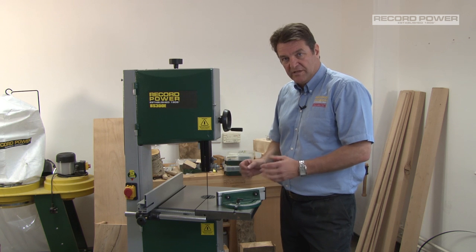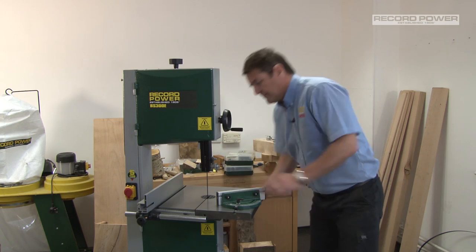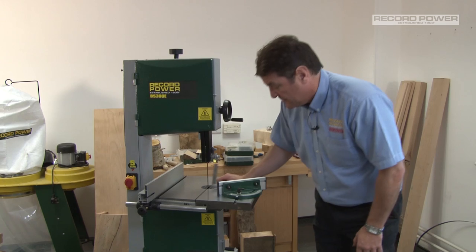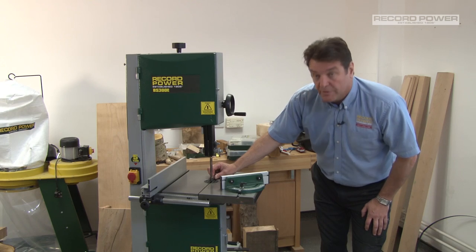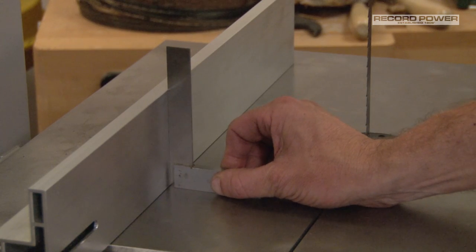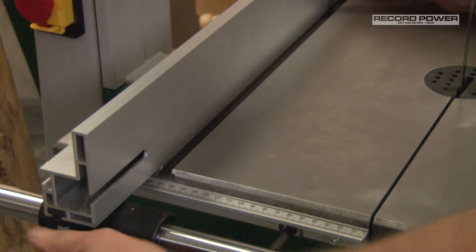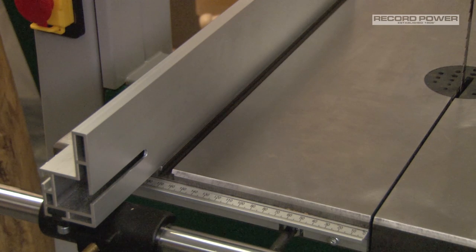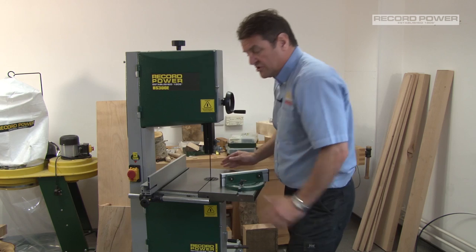Before we attempt any cutting, there are just a few checks that you've got to do. We need to check that the blade is sitting square to the table, and also square at the back when we're doing tenon cuts. We need to check that the fence is sitting square to the table but also running parallel with the table. We can easily check this by using the mitre fence slot that's machined in there as your datum, and you can alter to suit.